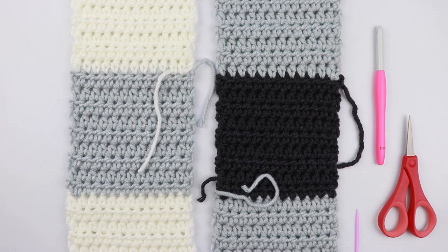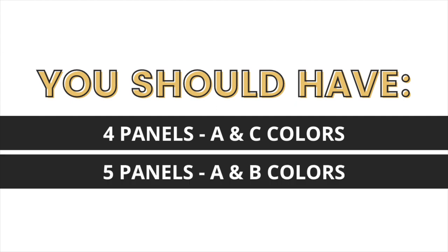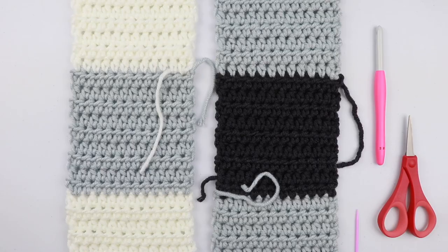So just a quick recap: you should have four panels of your A and C colors and you should have five panels for your A and B colors. Now you can really sew your panels together a few different ways.